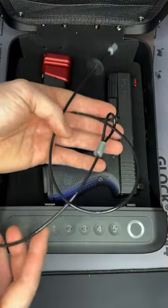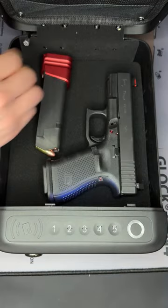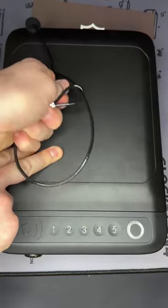Lastly, it comes with this cord that you can wrap around a secure spot within your car. You can feed it onto the back of the safe right here like so. Close your safe and now your safe is secure within your car.